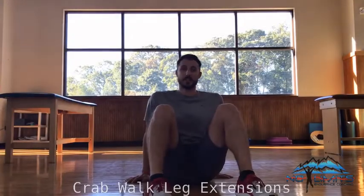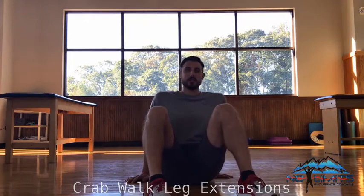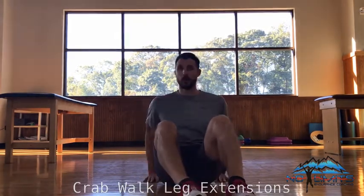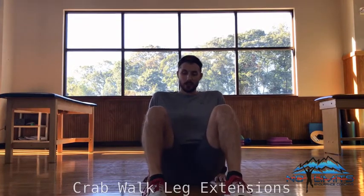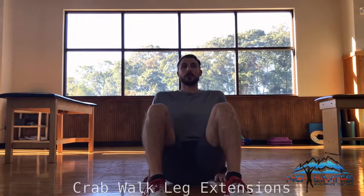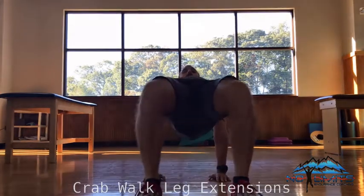Crab walk leg extensions, or floor bridge leg extensions. In this exercise we're going to come to a crab walk position. My fingers are going to face forward, directly beneath my shoulders. And I'm going to align my knees directly up over my ankles. From the front on view, I'm going to come up here.